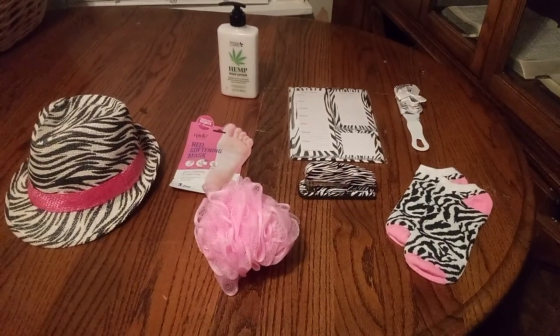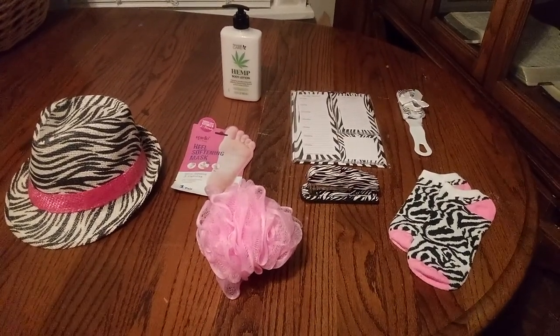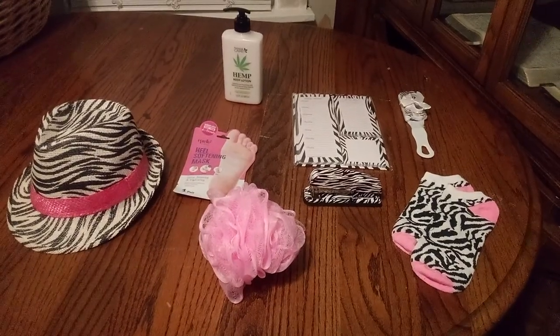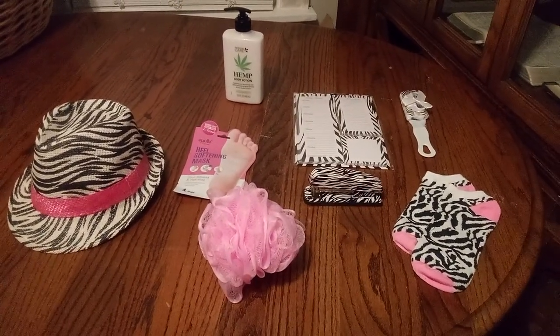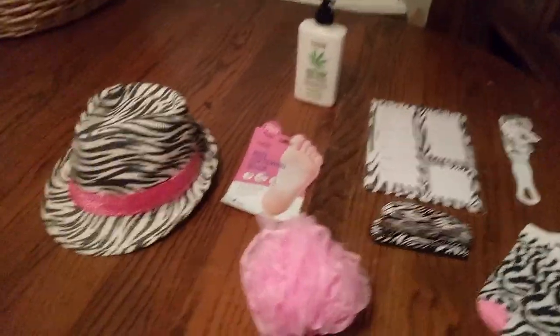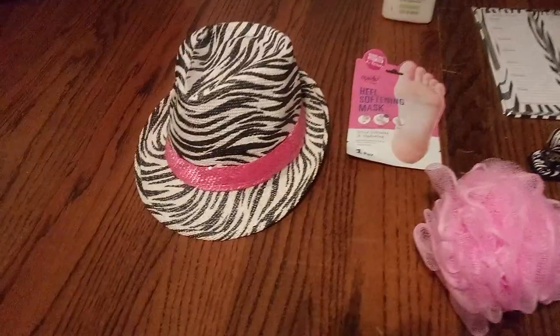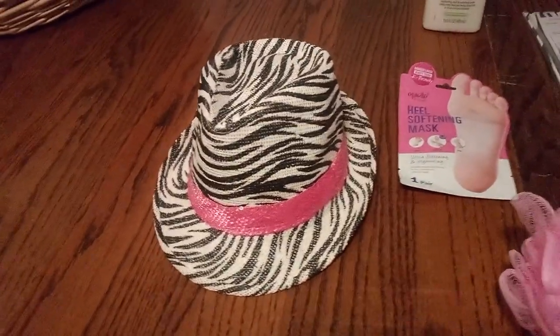Welcome back, friends, to Baskets by Carla. Friends, this is a nice, small basket. Zebra's in. So get a good look — zebra and a taste of pink. This is something fun, something fun to wear. It's a nice zebra hat trimmed with pink.